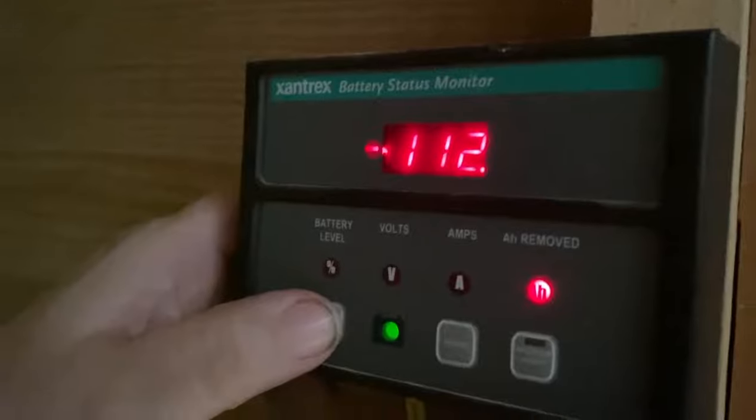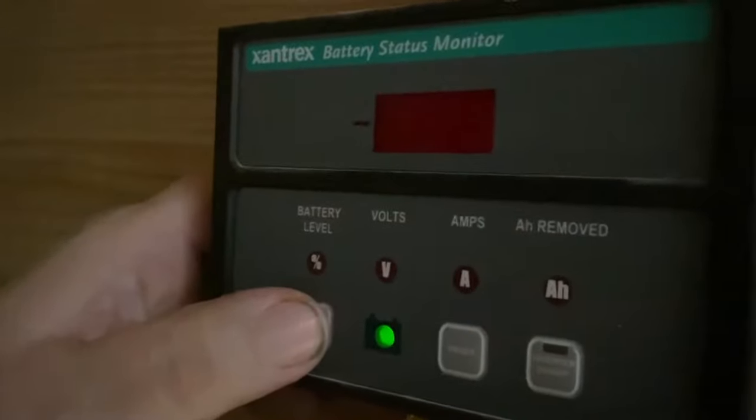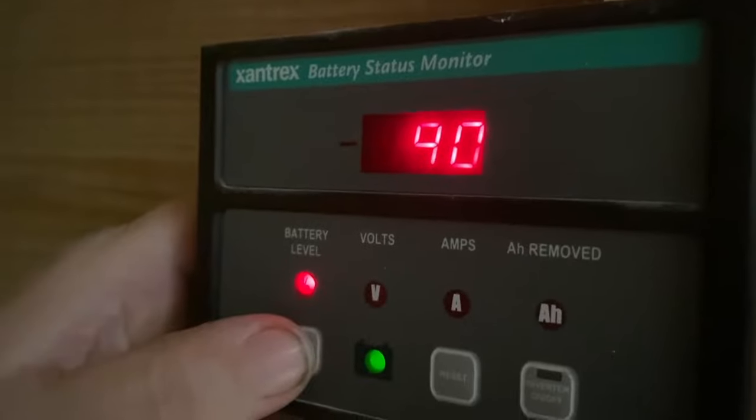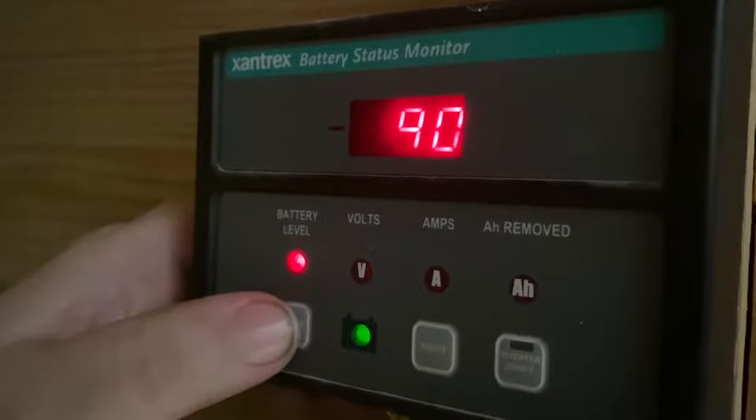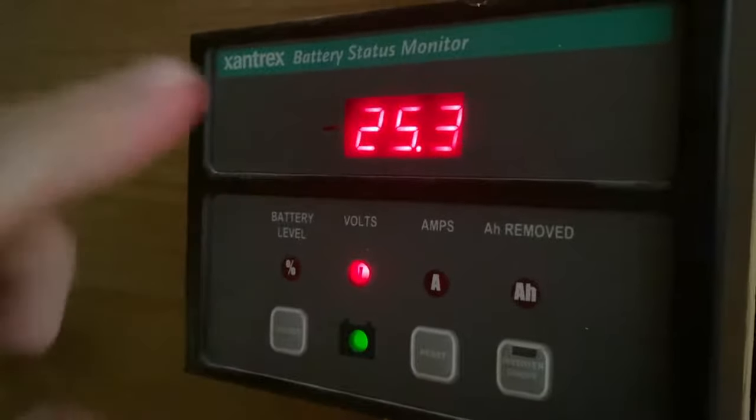The first one, where you're charging the most it wants, is called bulk. So in his system, you wouldn't want to run your batteries down below 12 volts or 12.1 volts anyway, because that's where you're going to start to damage your batteries. Say 12 volts — when you get down to 12 volts, you see it start to charge, it goes into bulk. When the sun is up and it's really cranking, it'll be going up: 12.5, 13, 13.2 — you'll see it constantly going up. Then it's going to slow down when it hits the next phase of charge, which is called absorb.